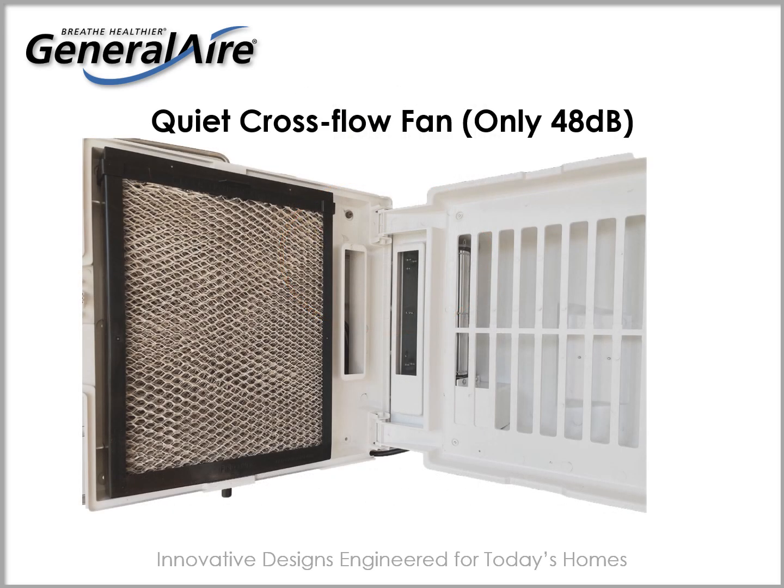At only 48 decibels, the 4400 cross flow fan assembly quietly pulls hot air through the humidifier's wetted vapor pad and delivers humidity into the ventilation system. Sleep soundly while humidity is delivered throughout your home.